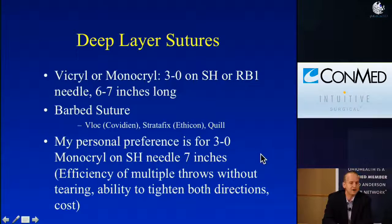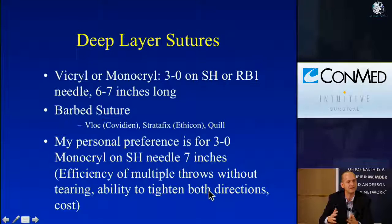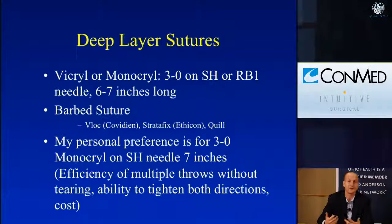My personal preference now — I've gone from barbed suture back to Monocryl. I like 3-0 Monocryl on an SH needle because it's robust enough to get good deep tissue. I make it about 7 inches long; longer than that and I'm spending too much time pulling the spaghetti of the suture. When I was using barbed sutures, I initially saw a reduction in warm ischemia time, but what I lost was efficiency — the ability to throw multiple throws and pull through without tearing, and the ability to tighten in both directions rather than just one.